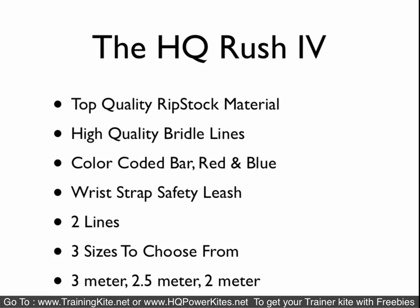The Rush 4 is exactly the same as the Rush 4 Pro, but it's a two-line kite. They don't use the Dyneema bridles on this one, but they're still high-quality lines. All of these kites are ready to fly — already connected, so there's nothing you have to do. Just take it out of the bag and it's ready to go. It also comes in three sizes and is a two-line kite.